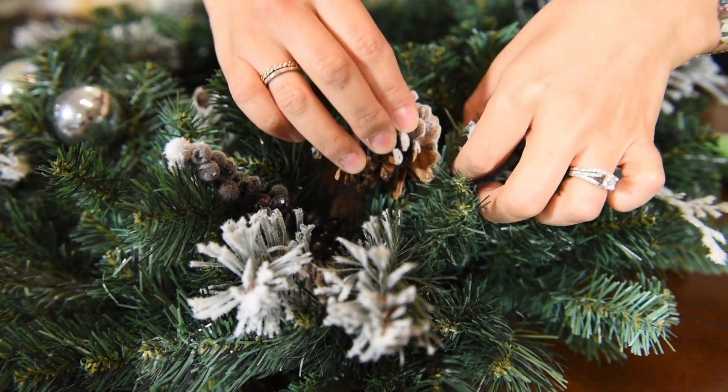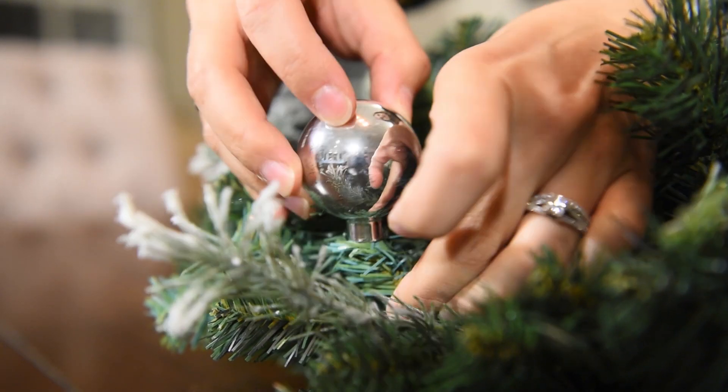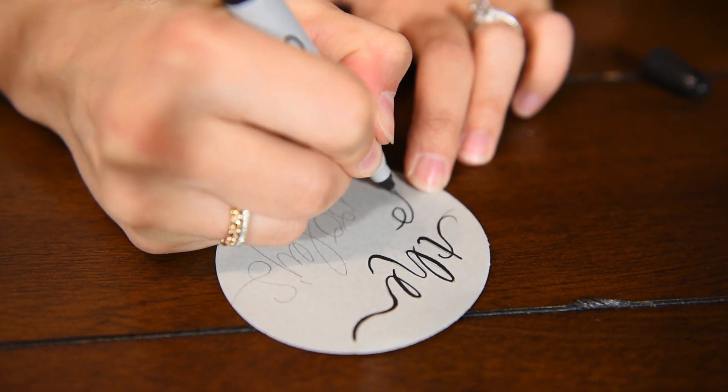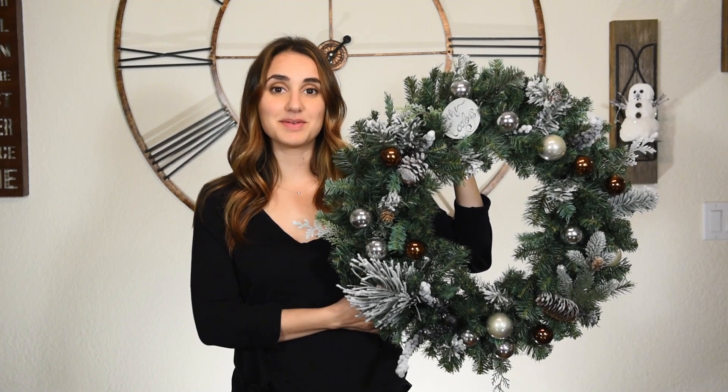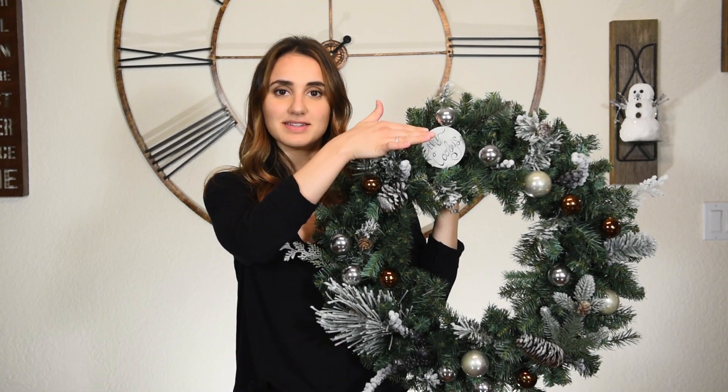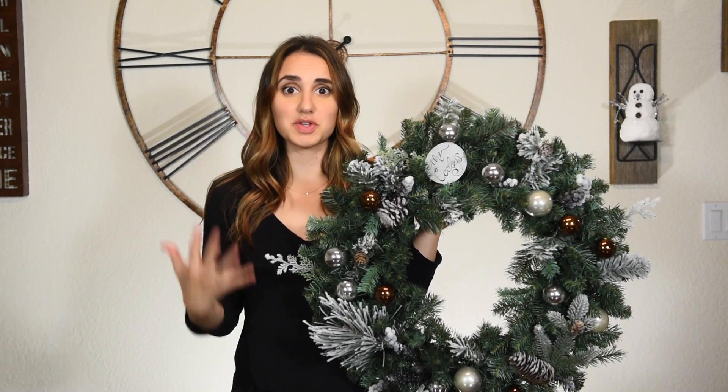This might seem like — okay, now you've placed everything, what do I do with all these ornaments? But you're just going to work in layers. Work in one section at a time: glue this section, then glue this section, and go all the way around to make sure you don't lose your spot. And here's how the wreath turned out. I went ahead and glued on the little name plate that I made — it's done. This was so simple and so easy.